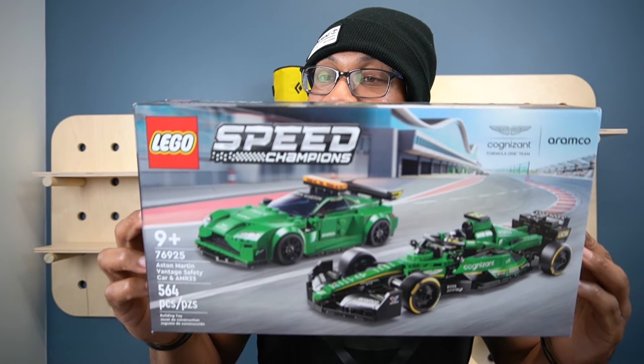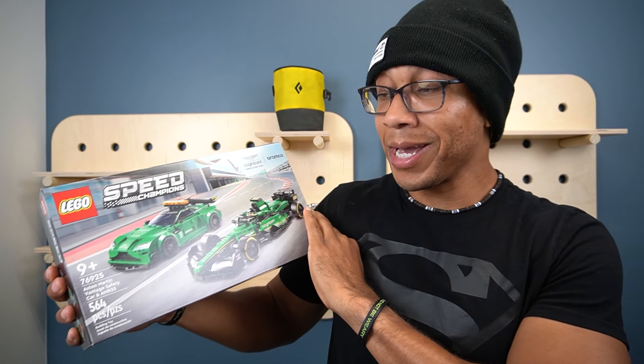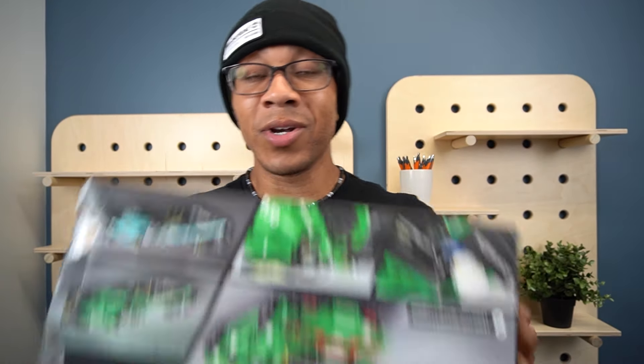We're back with another Lego Speed Champions 2024 review — these sets just keep coming and I just gotta keep building them. Today we're checking out the Aston Martin. I'm a big fan of Aston Martin — the Vantage Safety Car and the AMR 23 that you see in all the F1 races. If you're keeping up with Drive to Survival on Netflix, I've been watching that for the last few seasons — it makes the sport a lot more interesting than just watching it on TV.